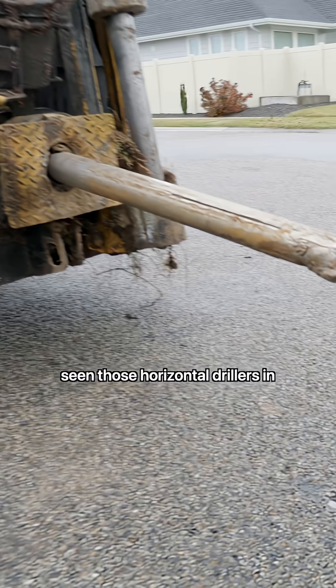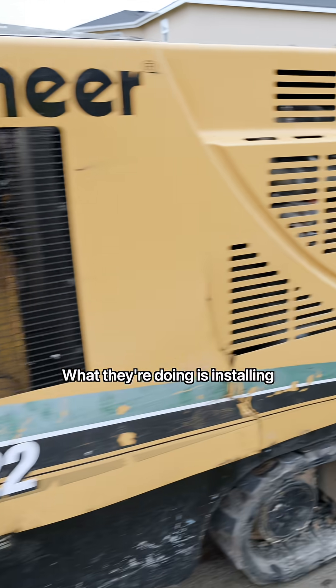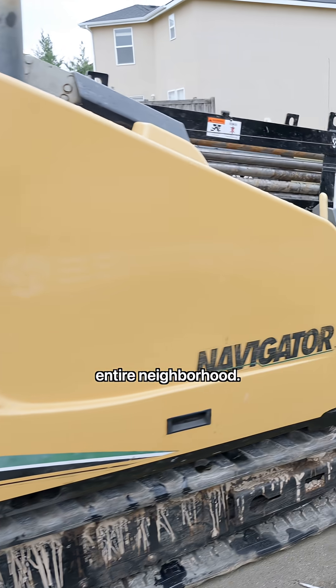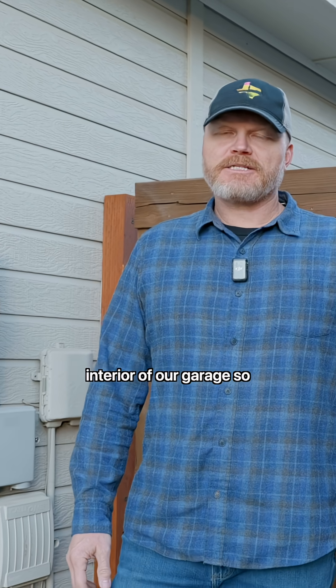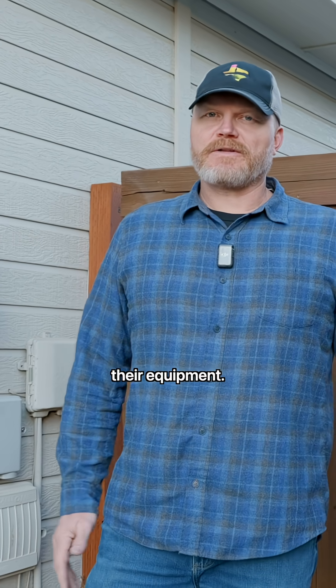You may have seen those horizontal drillers in your neighborhood installing fiber optic cable. That just happened in ours, and we're going to install a fiber panel on the interior of our garage so that we can have a clean install once they come and put in all of their equipment.